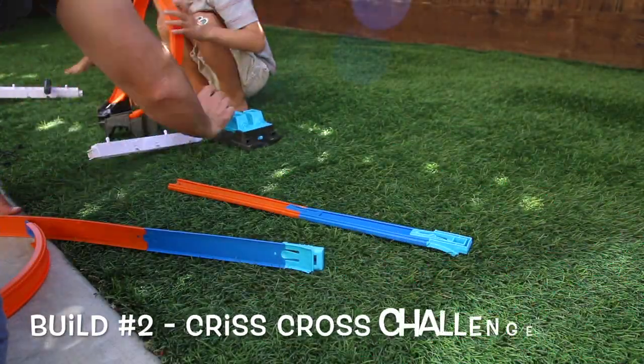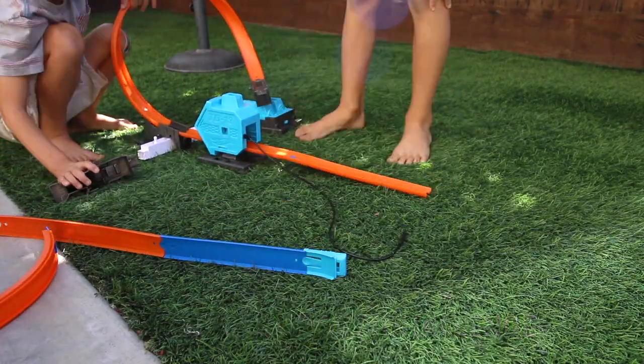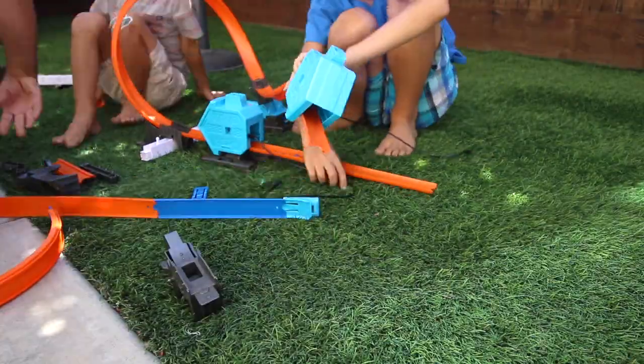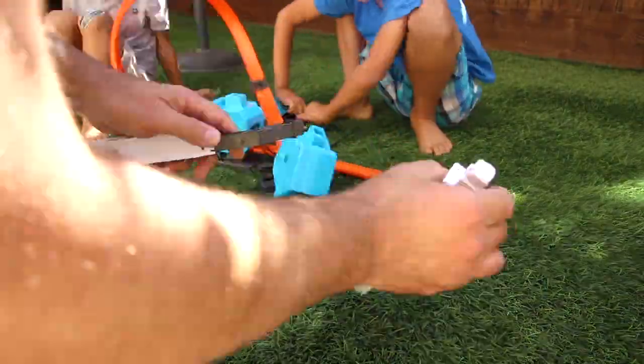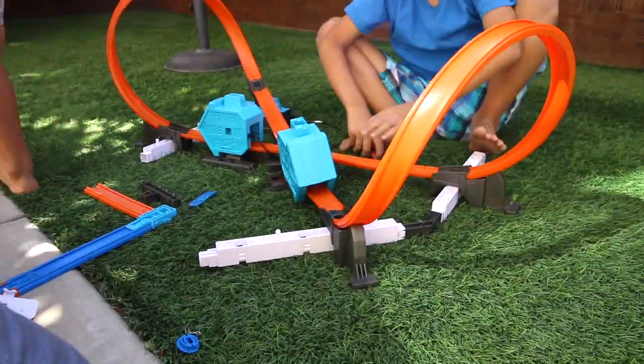On to our second build — the Crisscross Challenge! All four of these builds, like most Hot Wheels tracks, are pretty easy to put together. You're just lining them up, putting together the blue pieces and the cords, and wiggling it until it works. It takes four D batteries for these two boosters, so make sure you get those ahead of time.